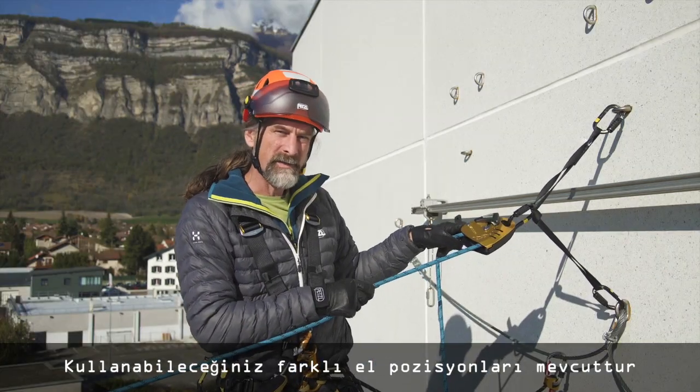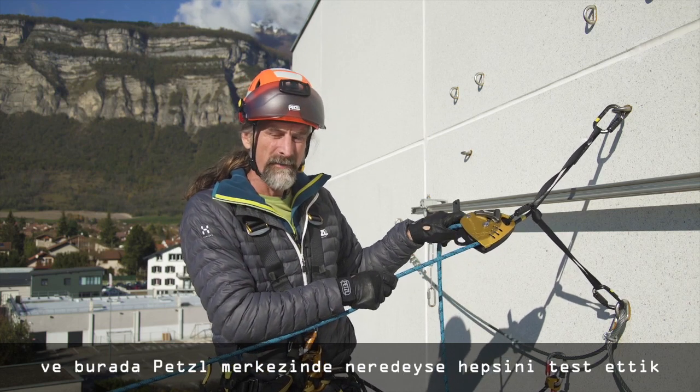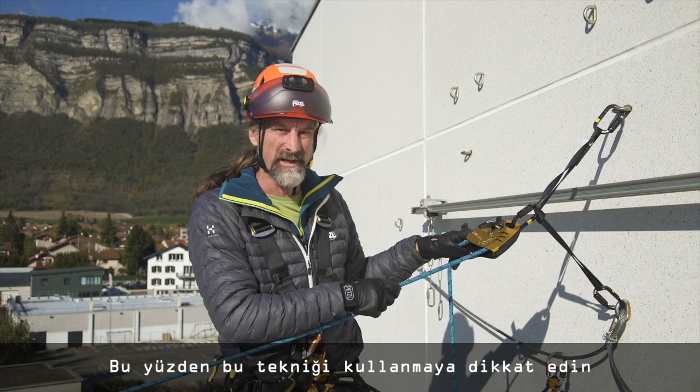There are many different hand positions you could use with the Maestro, and here at Petzl we've tested nearly all of them. The only one which we know is the most efficient in most cases is that which is shown in the technical notice, so be careful to use that one.